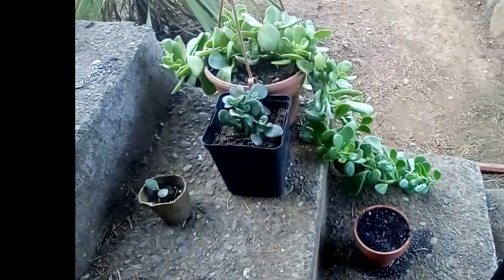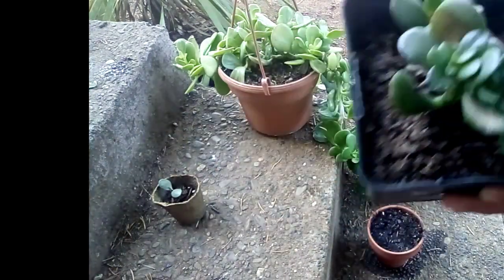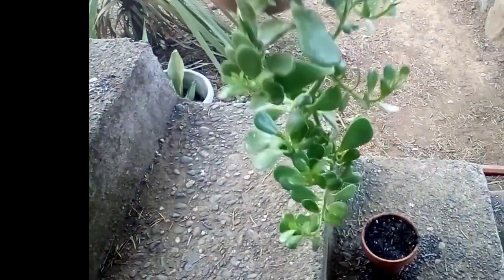This first one is a tiny baby plant that got its head cut off, and now it's starting to make new growth, so that's great.